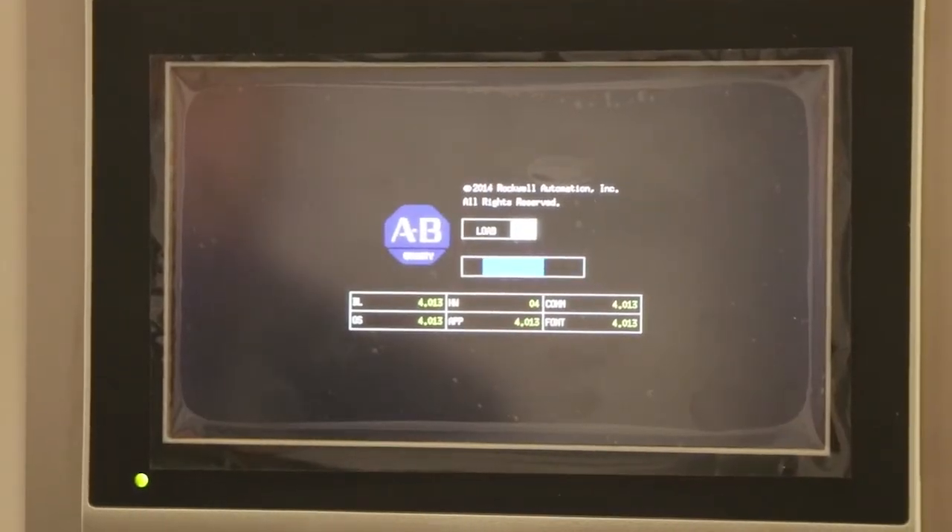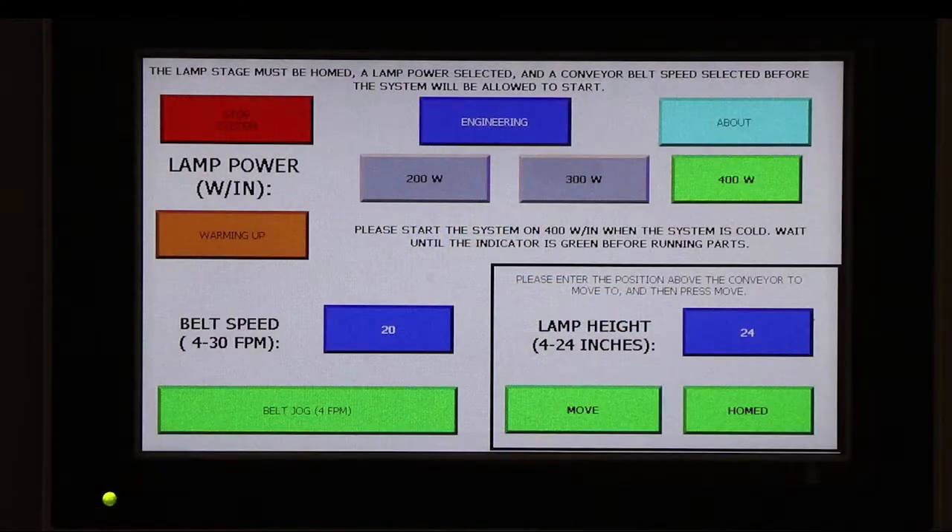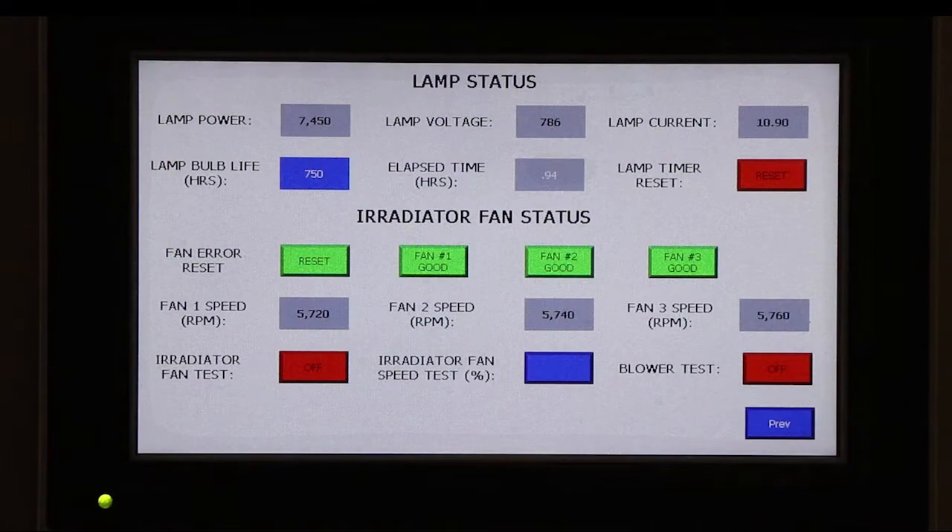The system now features a user-friendly touchscreen display. It allows for simple changes to belt speed, lamp height, and lamp power, and gives the user the ability to easily monitor system performance and diagnostics.